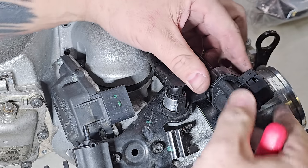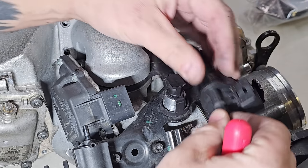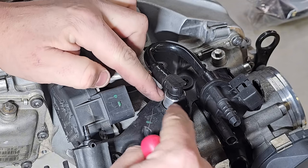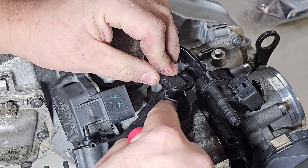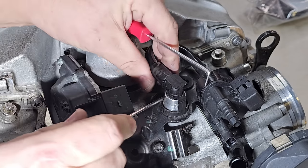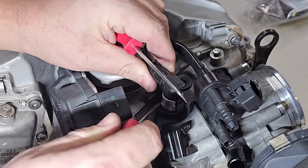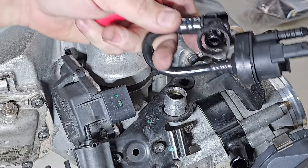To remove your EVAP solenoid, first slide it up off the metal bracket to get some wiggle room. The clamp has two prongs that go underneath the lip on the metal piece from the supercharger. Get a thin screwdriver, pop one side out and hold it there, then go to the other side and pop that out and it comes right off.